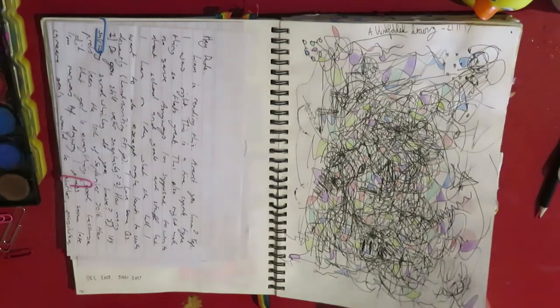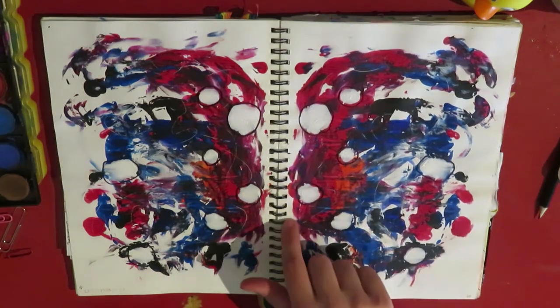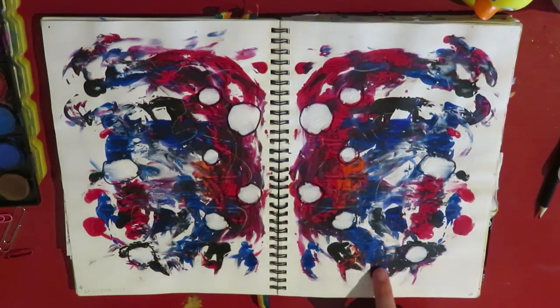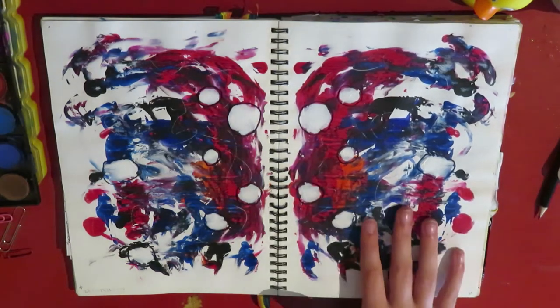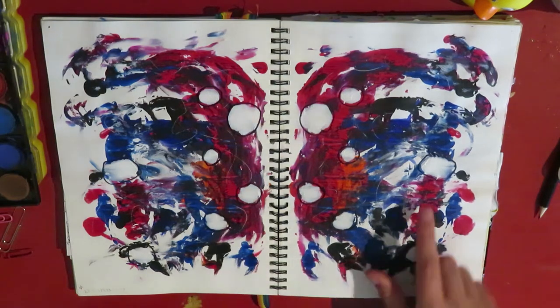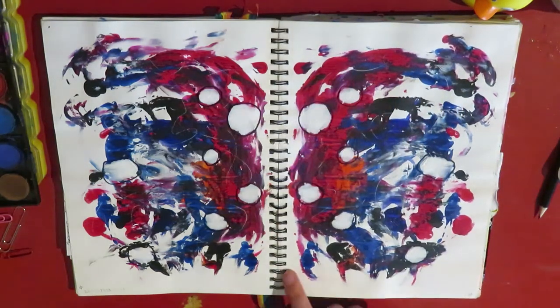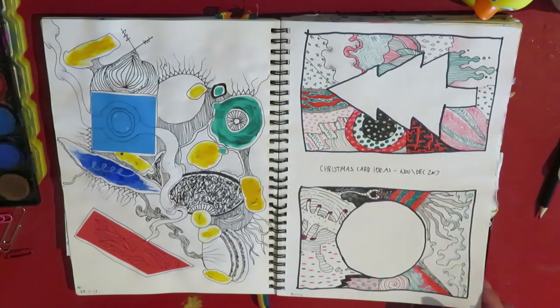And this is another blindfolded drawing that I did. There's a video of that actually somewhere. I made this after looking at all of those inkblot-y test things, because I thought it was really cool. I remember in kindergarten putting paint on one side of the page and then squishing it and making a cool pattern. I think this looks a bit like an elephant, maybe. These are some Christmas card idea things that I did recently.